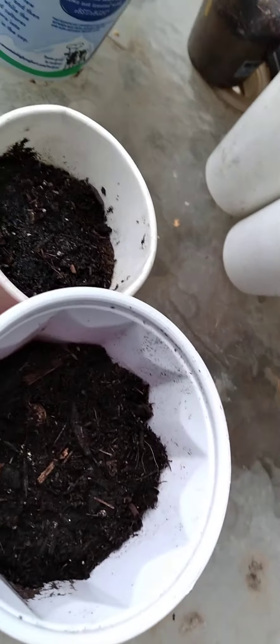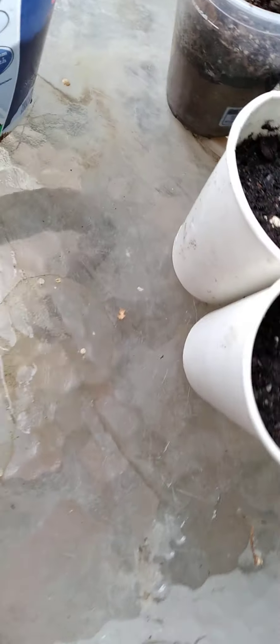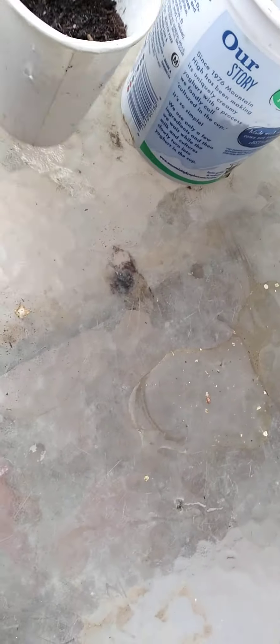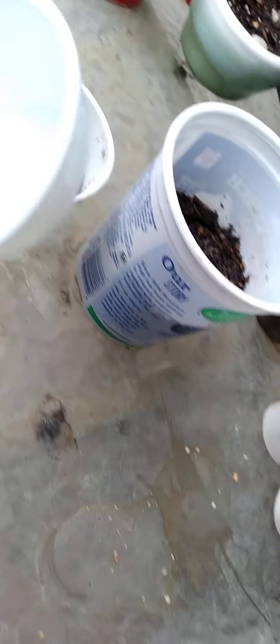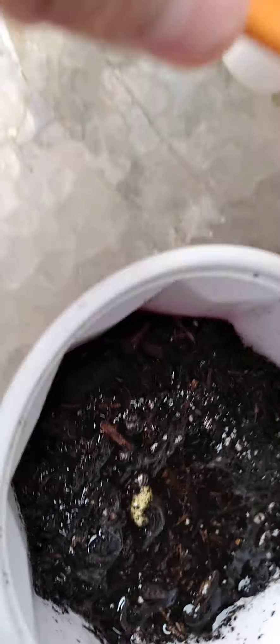This one — I need to water this one. I think I already watered all of them pretty good. But anyways, what we want to do is we're just going to want to water this one, so I'm going to go get some water. Guys, I am back, and now let's just put this one there. Like this. Look at that, guys.